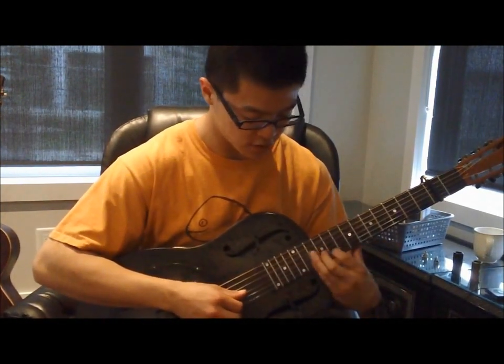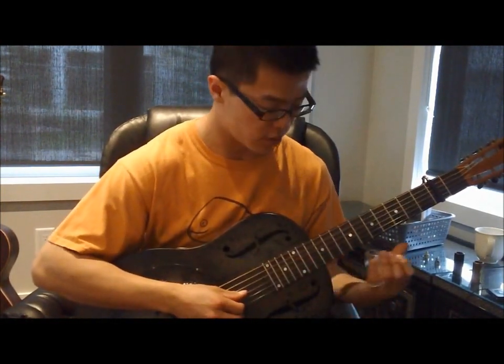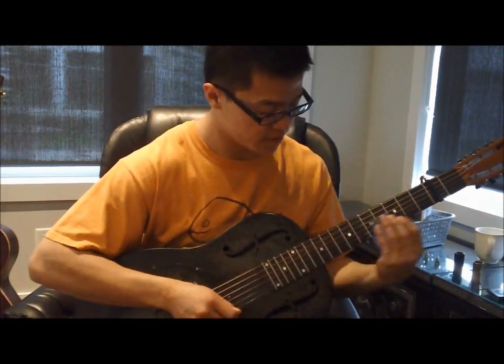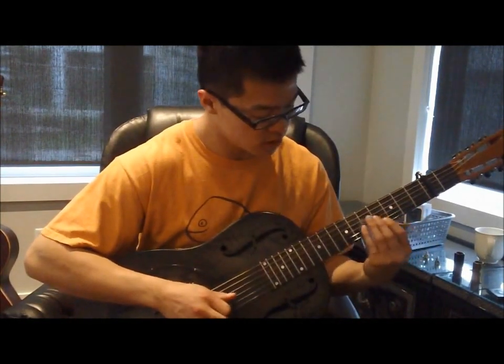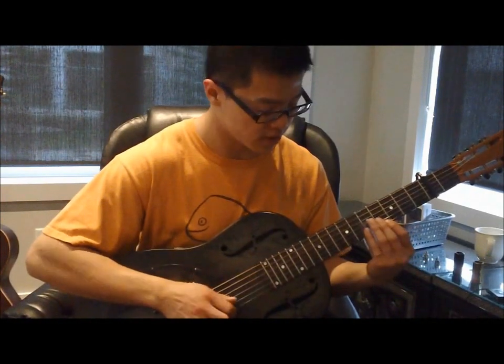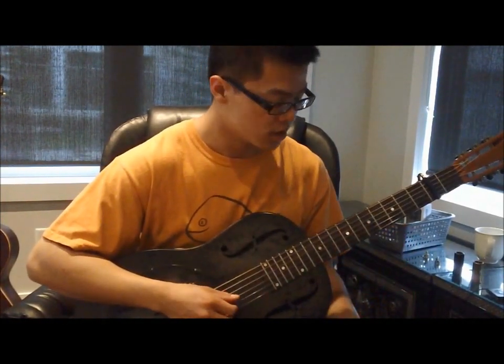Remember to slide into each attack, finishing with vibrato on the last one. Then what we do is go into the 5th fret — that'll be on the 5th string with a little bit of vibrato, and then on the 6th string.